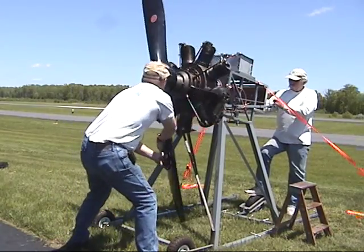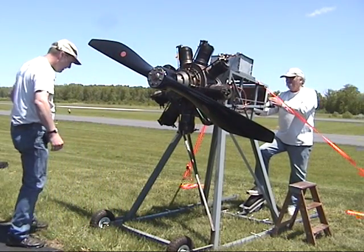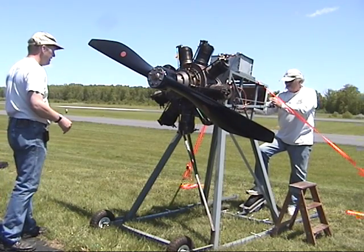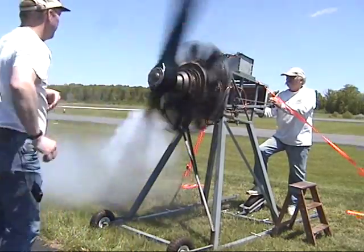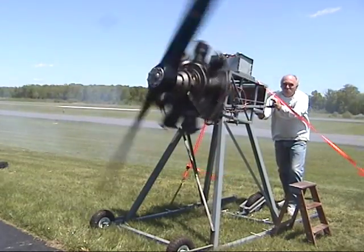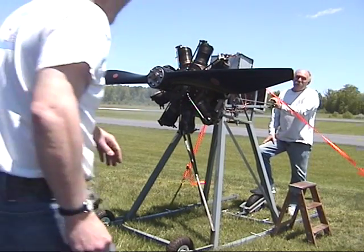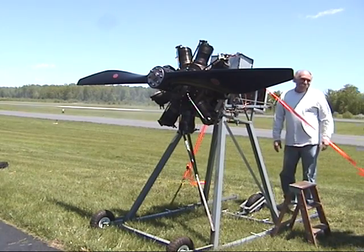Alright, fuel is off. Well, we definitely got fuel. Alright, switch is on. There we go. Holy cow. Wow, it runs.